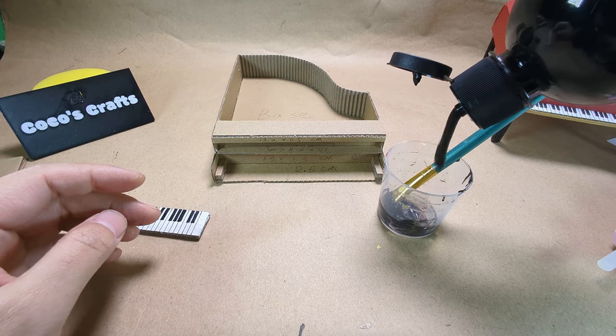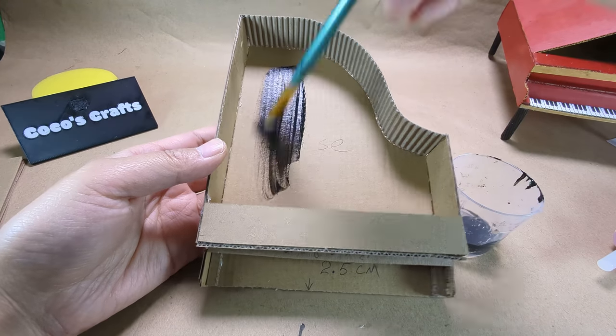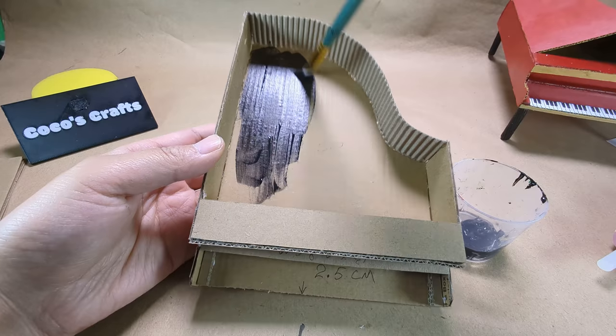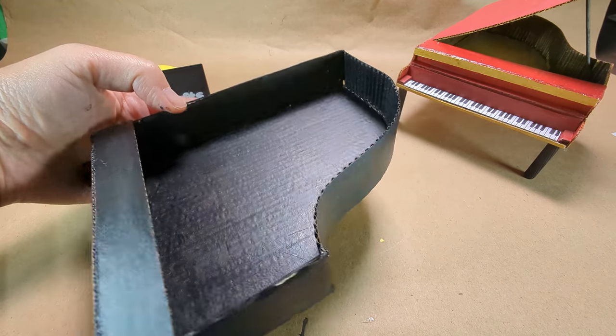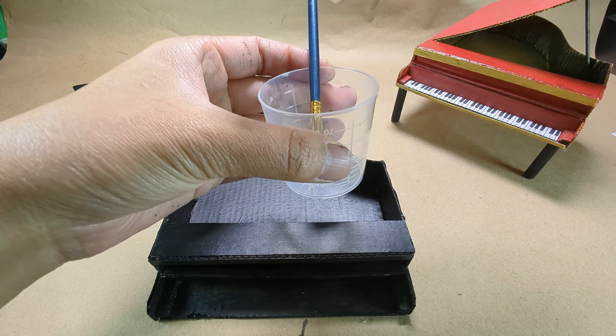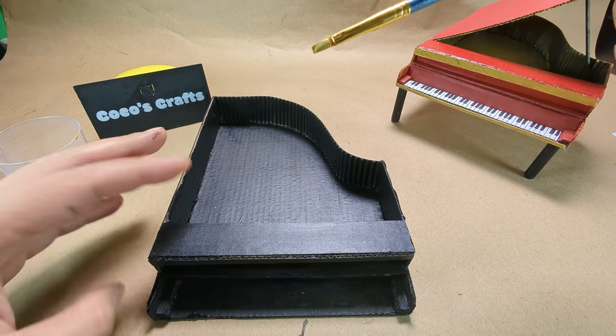Now before you glue on the keyboard, we should paint the whole thing and let it dry. This time I decided to make a pure black piano. I am going to paint the front bar gold. Gold and black — they should go well.